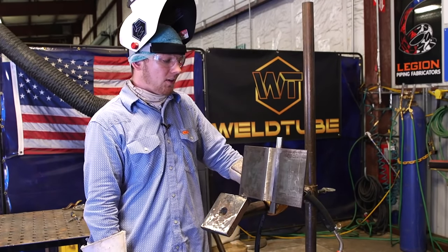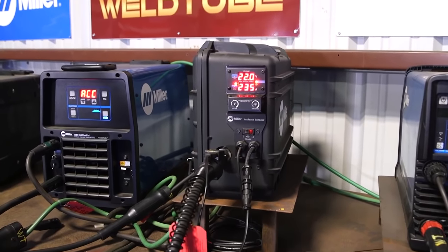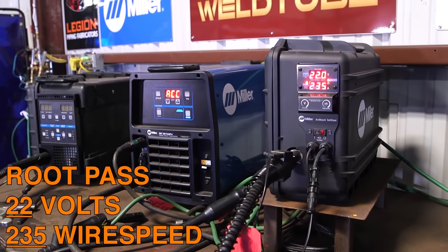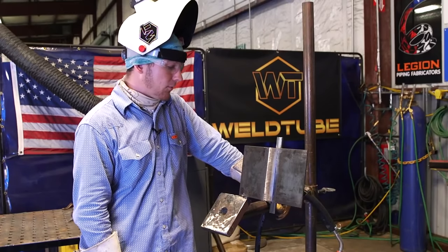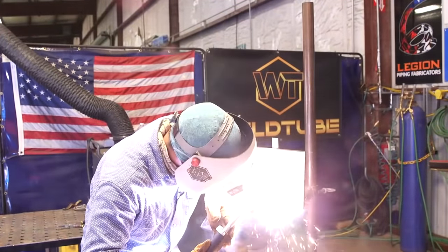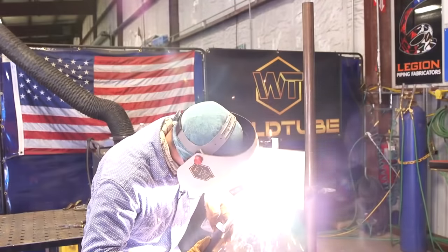Before we get started, I'll talk about the machine settings. Voltage: we're running at 22. Wire speed: 235. And we are running on DCEN — that's what this wire runs on. For the root pass, you'll start on your runoff tab, bring the puddle up, then start fusing on both sides of the wall, making sure we burn the bevels and fuse into the backing bar. We work our way up, and when we get to the top, continue running that bead up on the runoff tab.